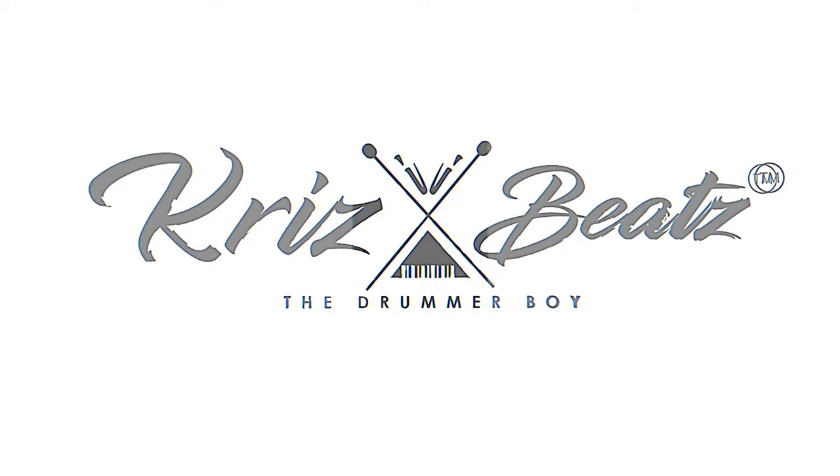Welcome back to the studio, ladies and gentlemen, it's still your boy Chris Beat, the drummer boy. And yes, today as I said in the intro — if you didn't watch the intro, go watch it now. I have a vocal by one of my homeboys. I want to show you how you can make your vocals sound good by just one plug-in. It's called CLA Vocals.